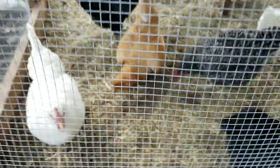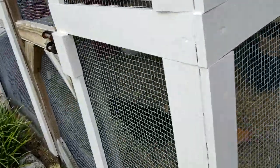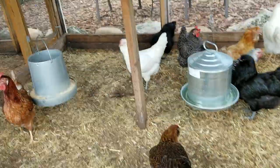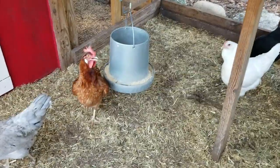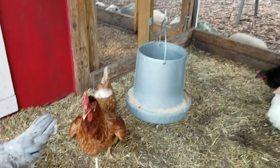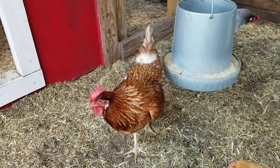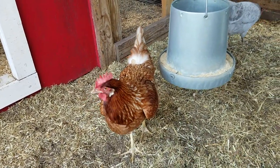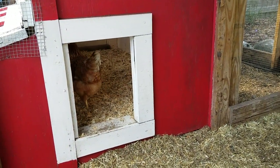Let's come inside and see everybody close up, but particularly the Whitey True Greens. So the Whitey True Greens — it was my first time ordering them, so I wasn't sure what color they would come in or what to expect. On the picture on the McMurray website they looked like a Red Star or Comet, with the red and then the white around the neck and white tip tail. But that is one of my Whitey True Greens.